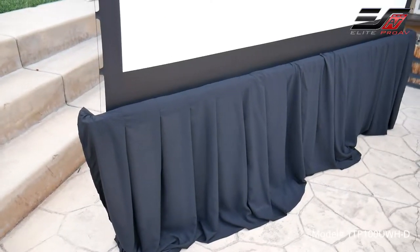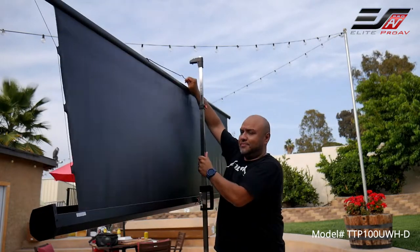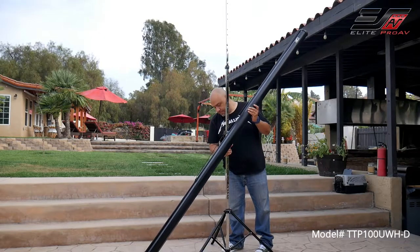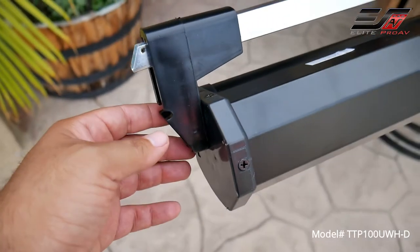There is a black skirt included for enhanced aesthetics. Now to collapse the screen, simply press the vertical adjustment lock and slowly retract the screen back into its case. Turn the screen case vertically clockwise, close the tripod legs, and insert the top hook pin into the cap hole to lock the screen.